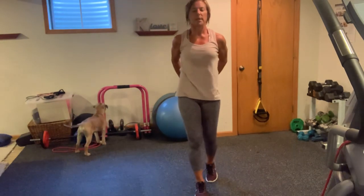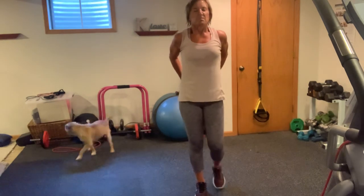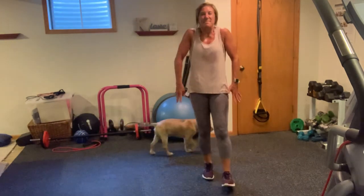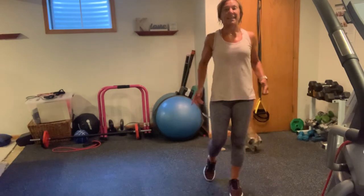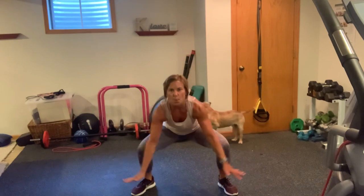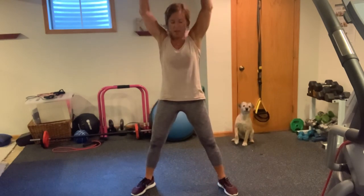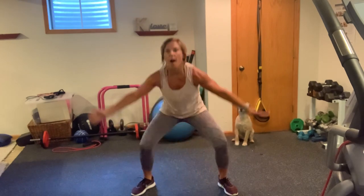Grab those hands behind you — quick shoulder stretch. Really lift your chin up. Beautiful, guys — you did an amazing job. We're going to go into a quick inhale. Give me a couple shoulder rolls. Ginormous down, big scoop, breathe it in. One last time — all the way down, up.